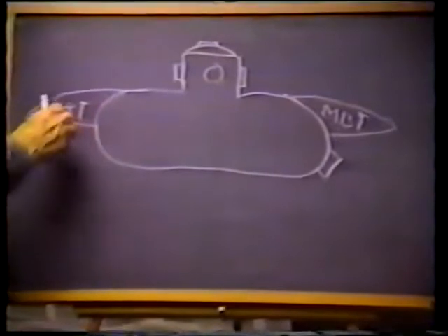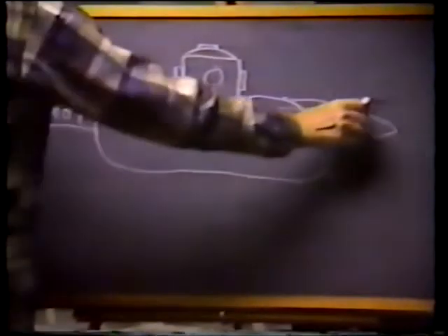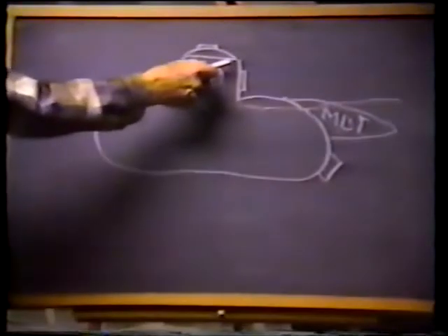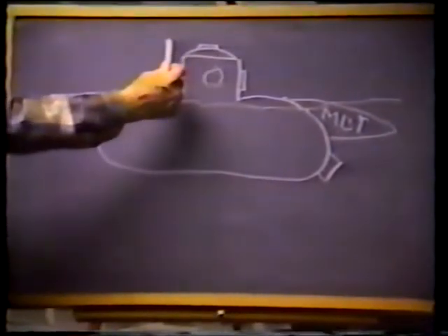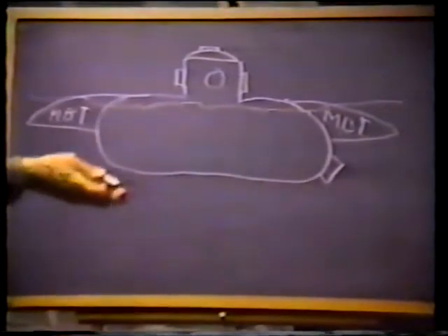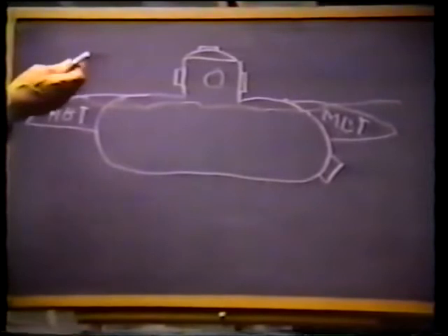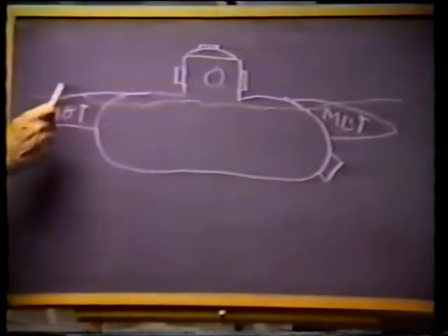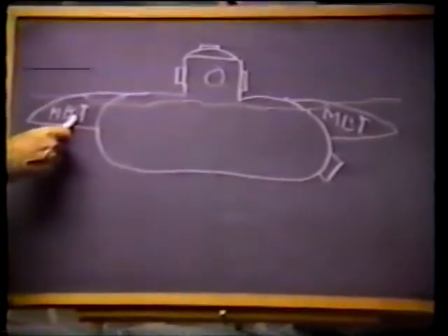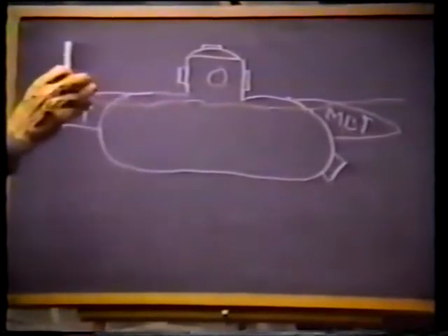Their purpose is to get the pressure hull of that submarine — the conning tower — well above water so it's safe to open the hatch. Their other function is to instantaneously start the submarine towards the surface. You don't try to measure the water or the air in them; they're either full of water or full of air.